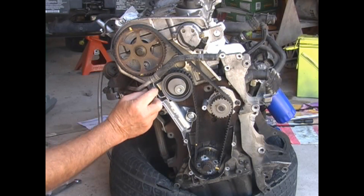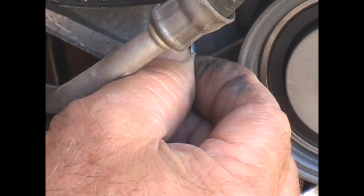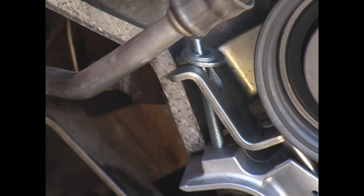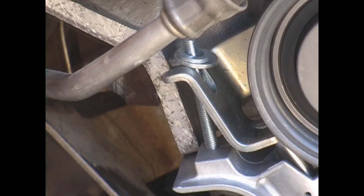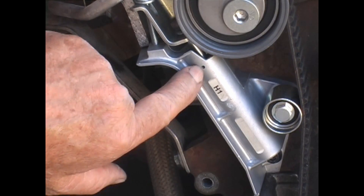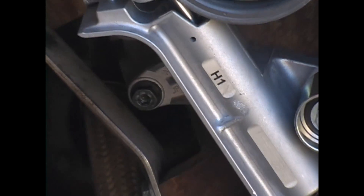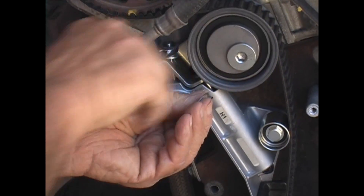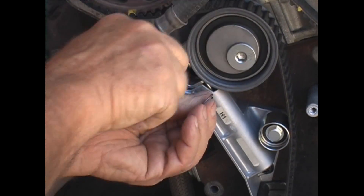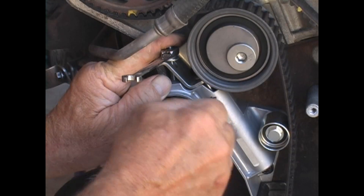Now we need to remove the belt. I've already put the stud in the tensioner — the book calls for a 5x55mm stud with some washers and a nut to compress the piston. The idea is to compress the piston and then put a pin in the hole to hold the piston compressed. You can use a drill bit, or if you have a new tensioner, use the pin from the factory. I have noticed that sometimes the piston is rotated so the pin won't go in — in that case, you will have to rotate the piston for the holes to line up.